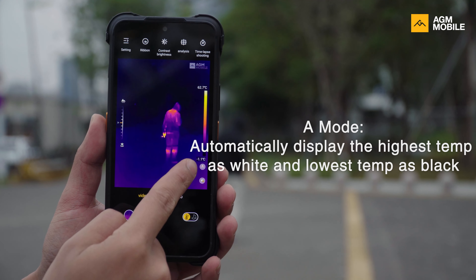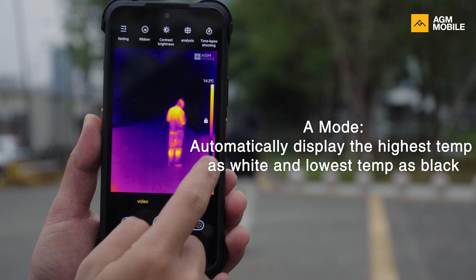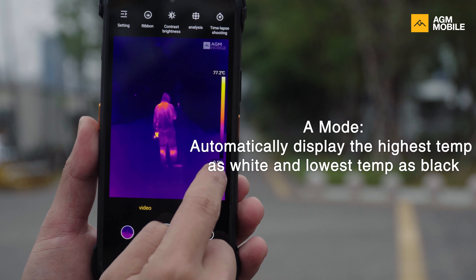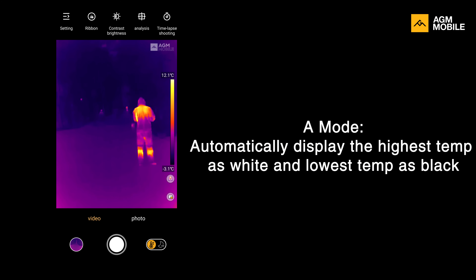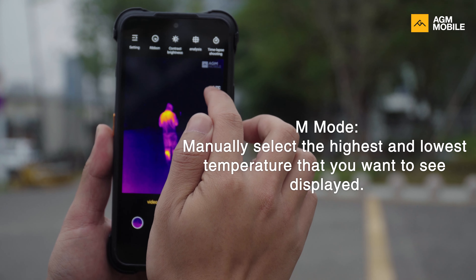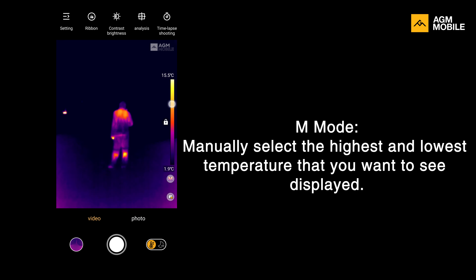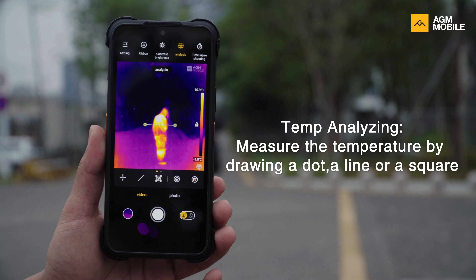On the right side of the G2 Guardian screen we have two options. The A or M buttons are for changing the color display. Using A mode (Auto mode), Guardian will automatically display the highest temperature as white and the lowest temperature as black. In M mode (Manual mode), you decide what counts as high temperature and what counts as low temperature — swap the colors to define which is which. You can also analyze object temperature by drawing a dot, a line, or a square.